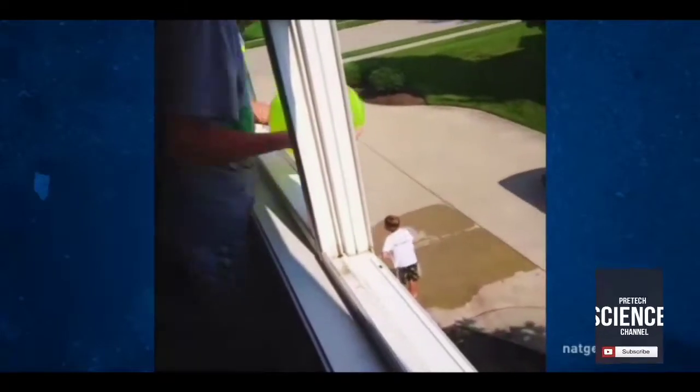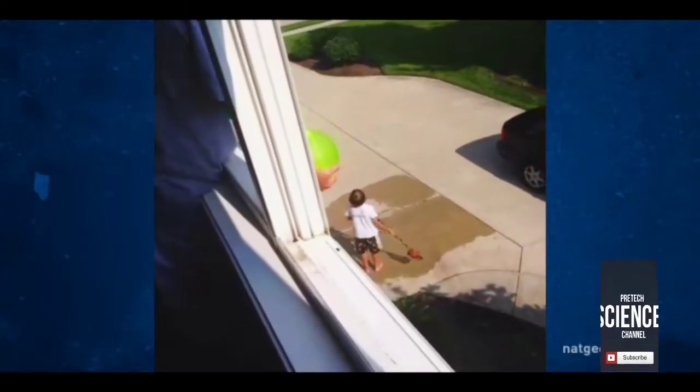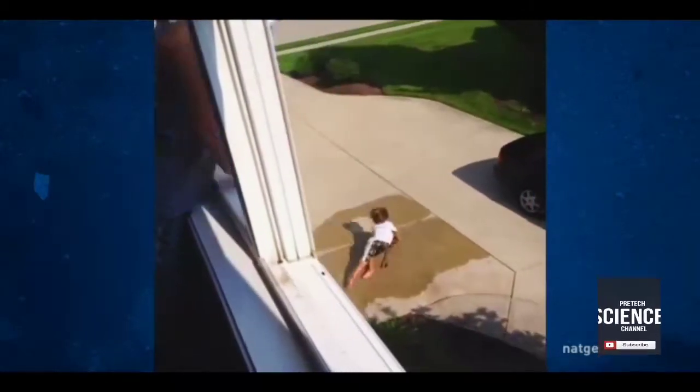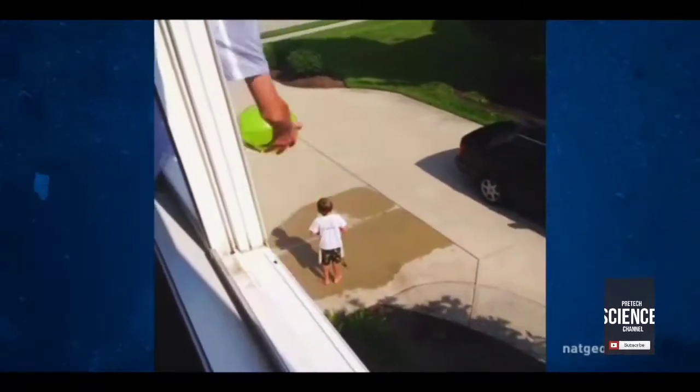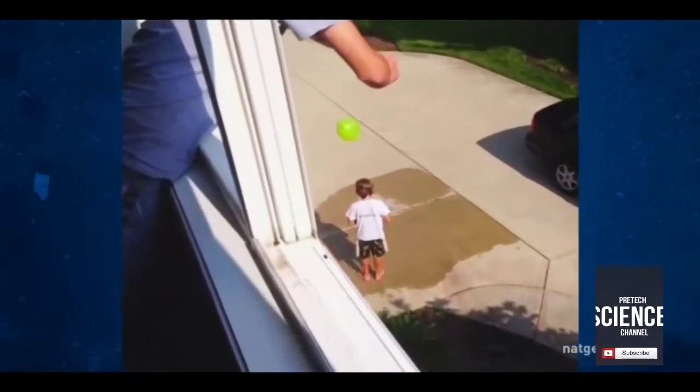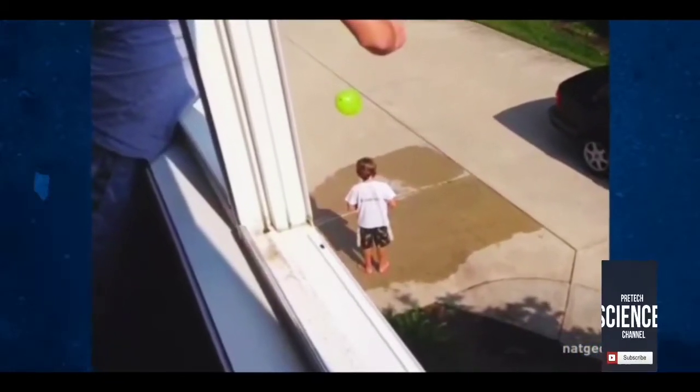I've got another one. Matthew has no idea we're about to do this. These two understand the science — they're aiming at the solid target of his back, and height will ensure it has momentum. The balloon didn't burst, but it did transfer momentum to the boy, with the equivalent impact of a 10-pound medicine ball hitting him at 20 miles an hour.